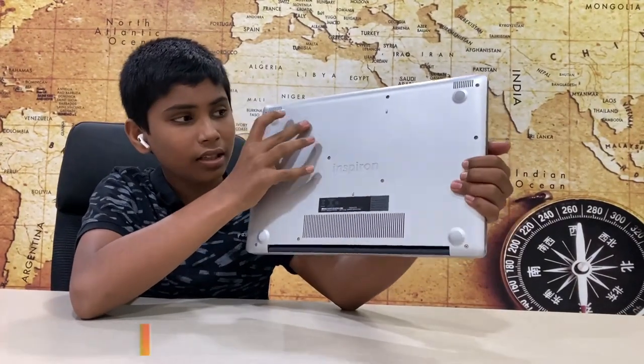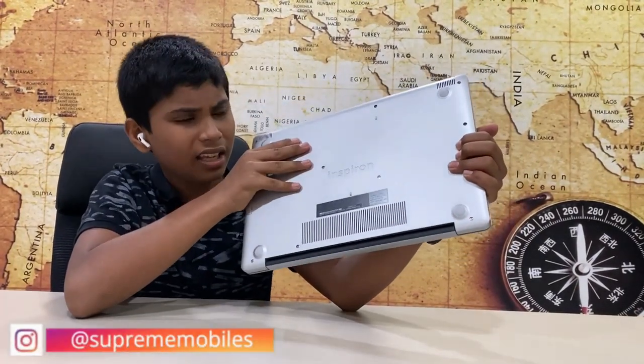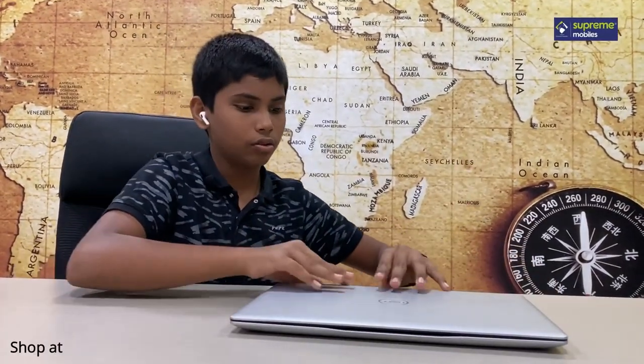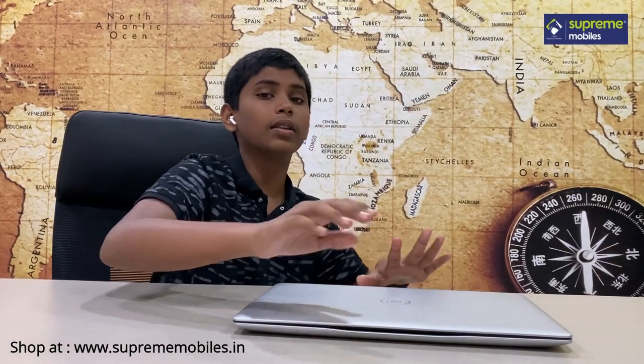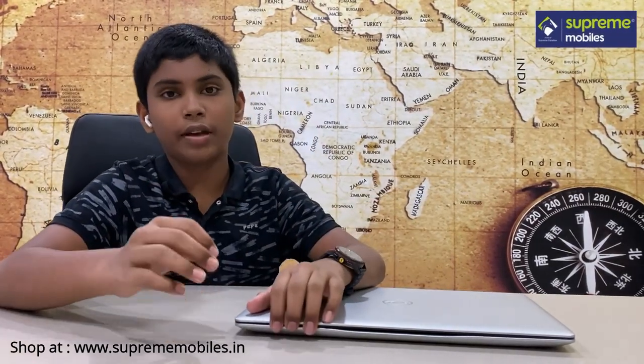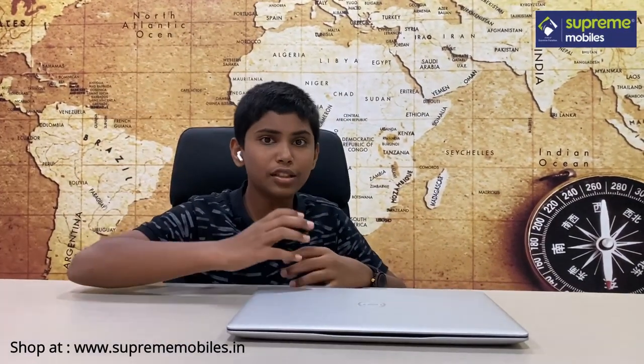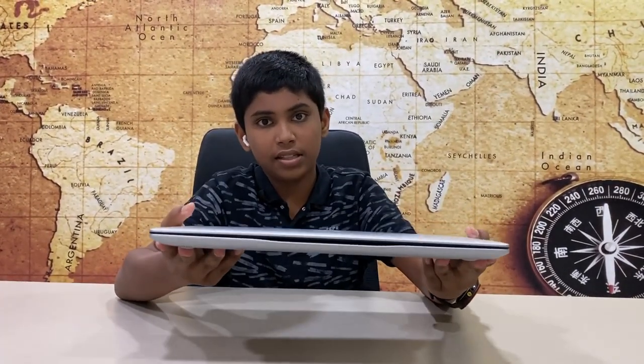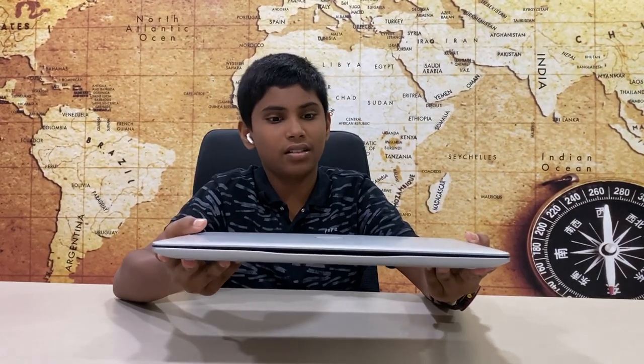If you look at the rubber base and the down part, you can see some scratches on the landing. You can also see the bottom. If you look at the weight — compared to a normal laptop which is 2kg and above — this one is just 1.5 kg, which is around the average for this class of laptop.